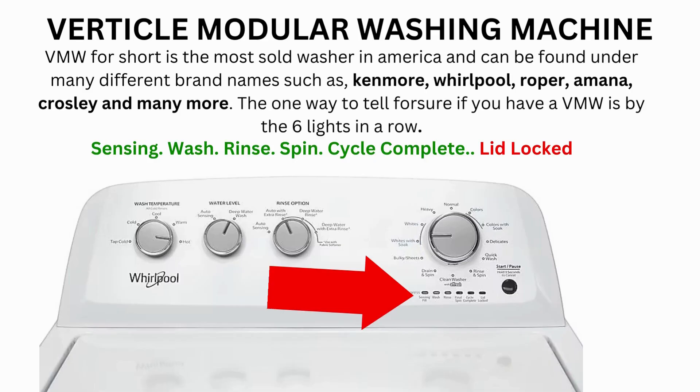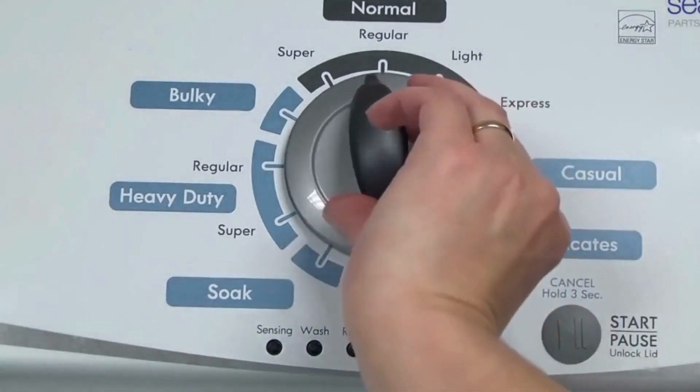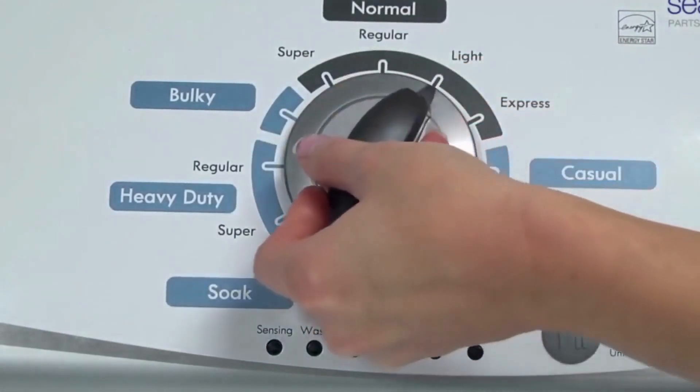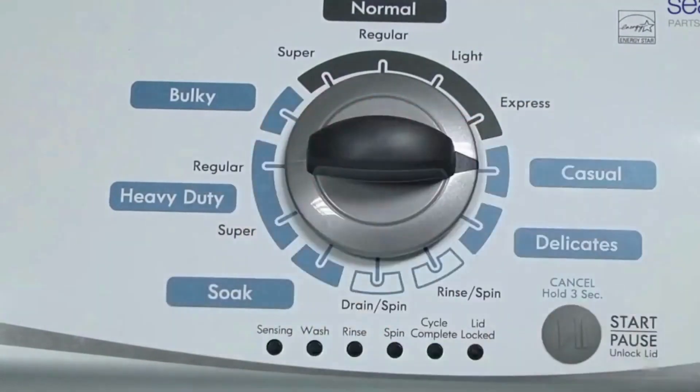Here's how to enter diagnostic mode to run the recalibration cycle on any brand of vertical modular washing machine. Step 1: With the washer shut off and all indicator lights off, turn the control dial 1 complete rotation — 360 degrees counterclockwise — stopping with the dial pointing straight up. Now quickly, within about 6 seconds, turn the control dial 3 clicks clockwise, then 1 click back, and 1 more click clockwise.